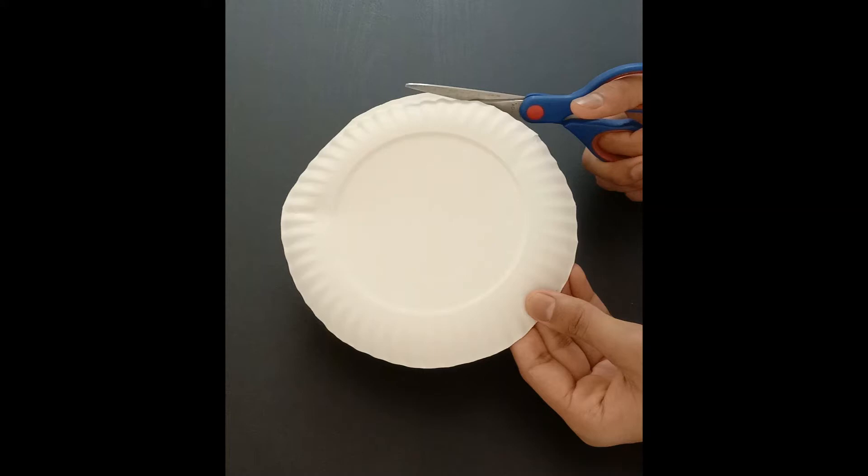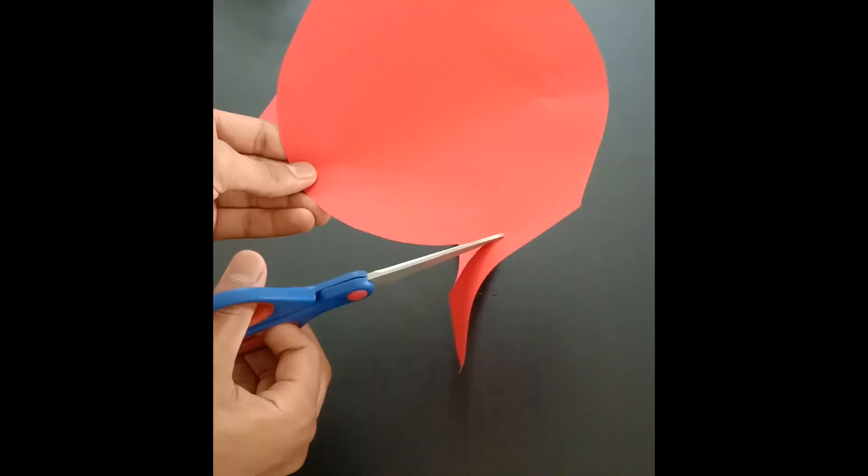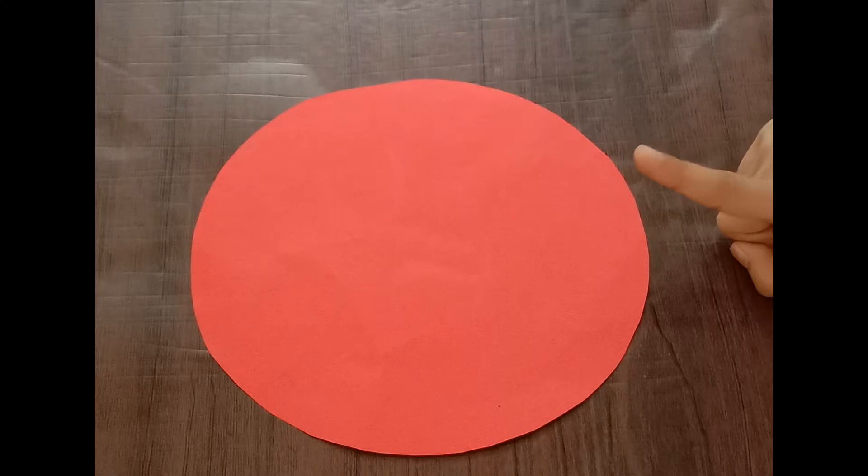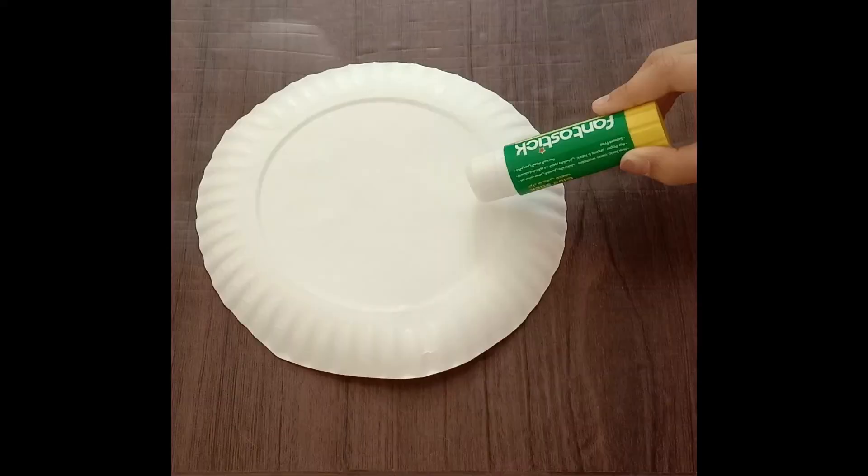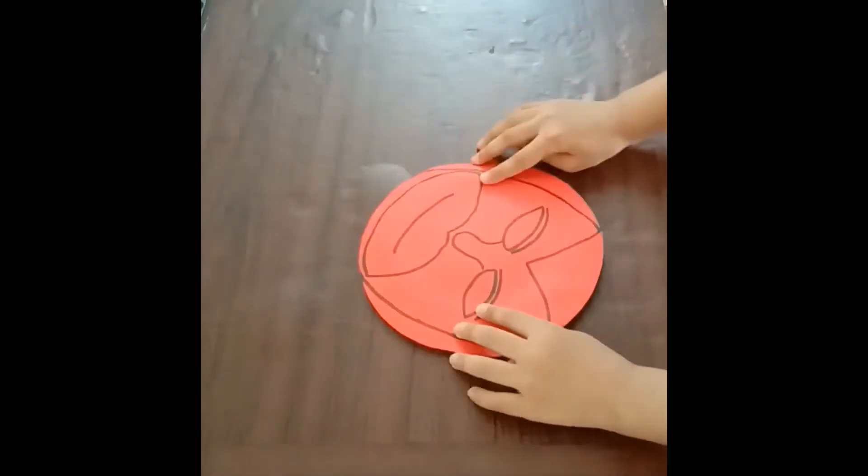Take a paper plate and cut the edges with help of an adult. Draw a face of your PJ Masks character on a paper, then paste it on the paper plate.